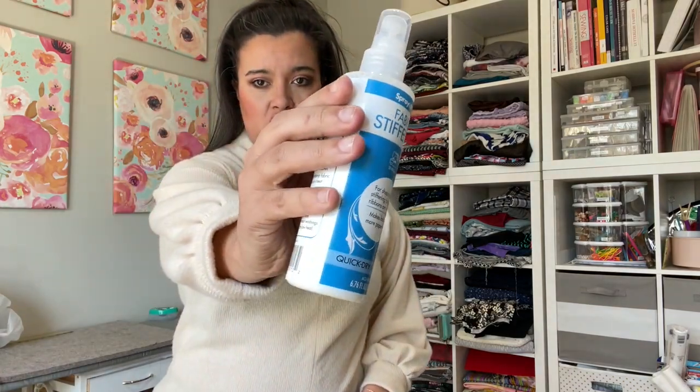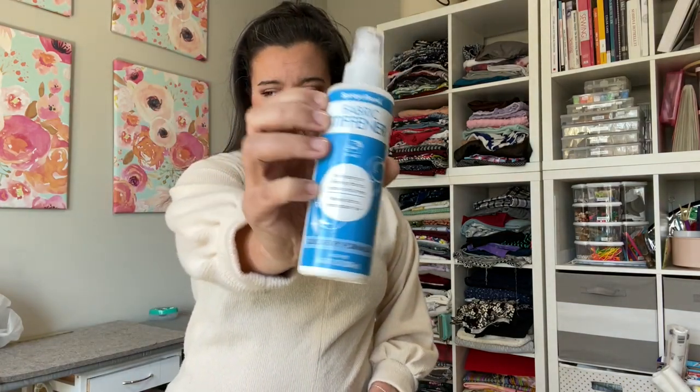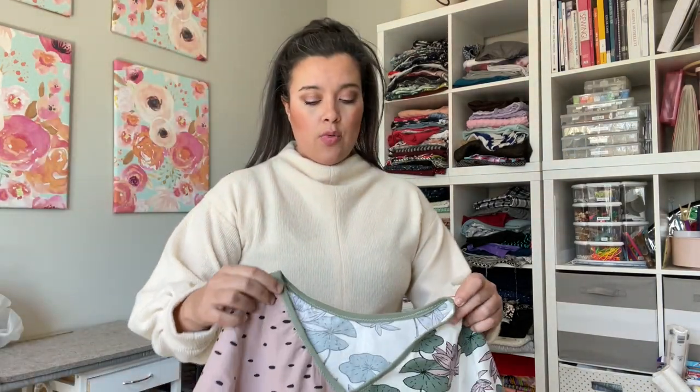Hi, welcome back to my channel. I've got a really fun video for you today. I'm going to be reviewing a product that is new to me — I don't know if it's new to the market, but it's definitely new to me. It is the Spray and Bond fabric stiffener. Have you guys ever seen or heard of it before?